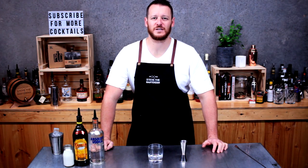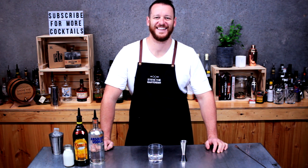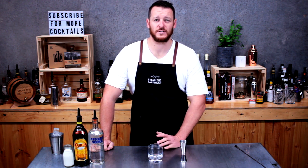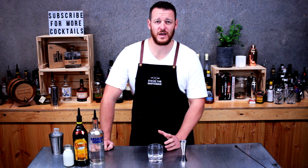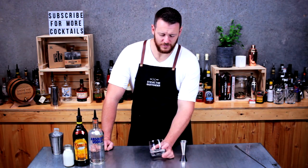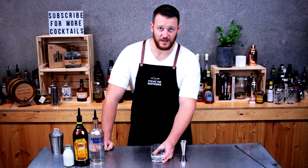Hi guys and welcome to another one of my daily cocktail vlogs. Today I'm going to show you how to make a White Russian. It was really popular around the time when the Big Lebowski movie came out — it had a real cult following and this is all the guy drank. I was first introduced to it by a friend at one of the first bars I used to work at. I couldn't get enough of them.